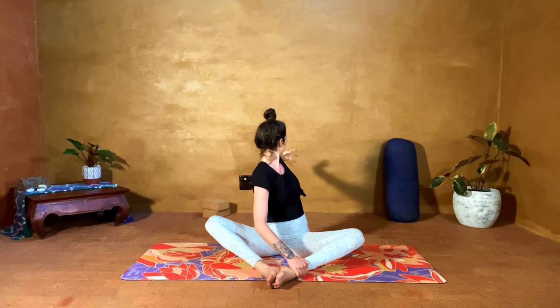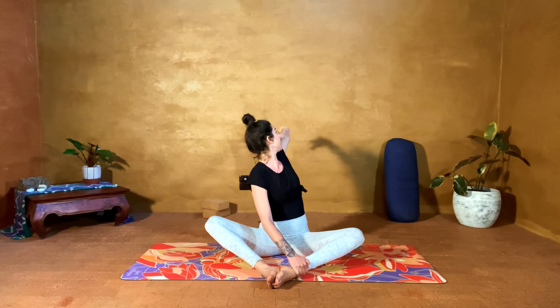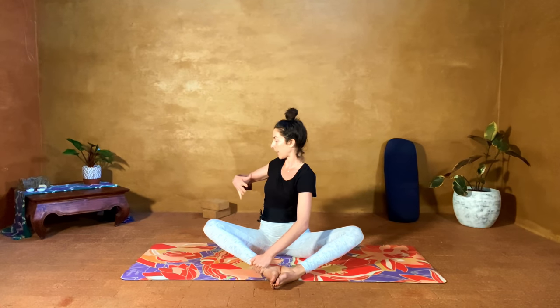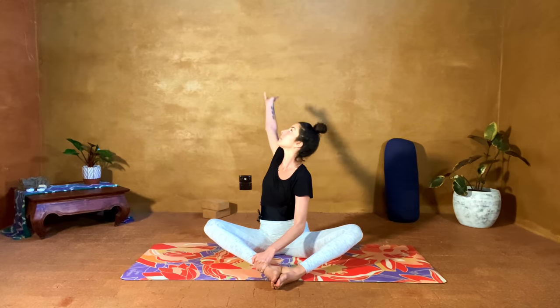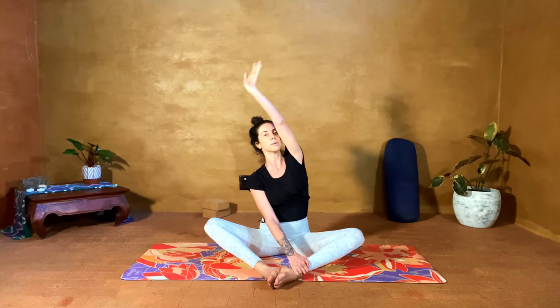On an inhale, let's start with the left arm — we're going to pull like pulling on a bow and arrow. Pull the left arm back, gaze follows the thumb, and stay here for a moment. Then on the next inhale the arm lifts, gaze follows, and come all the way back around, take the hand to the ankle. Next inhale, slowly peel back — move like you're moving through resistance. Gaze follows the thumb. Let's stay here for a round of breath. Next inhale, arm comes up and around.